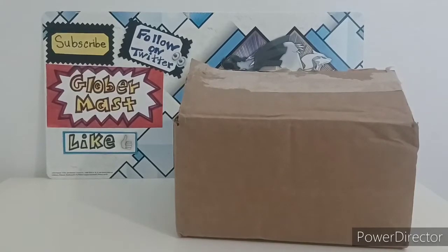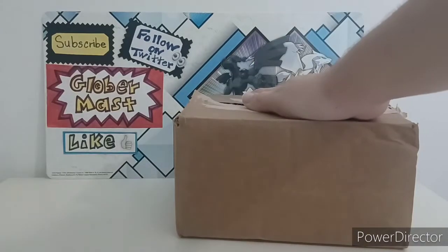Hello everyone, welcome to another video of Glovermask and today I'll be showing you something I got from the Pokemon Center.